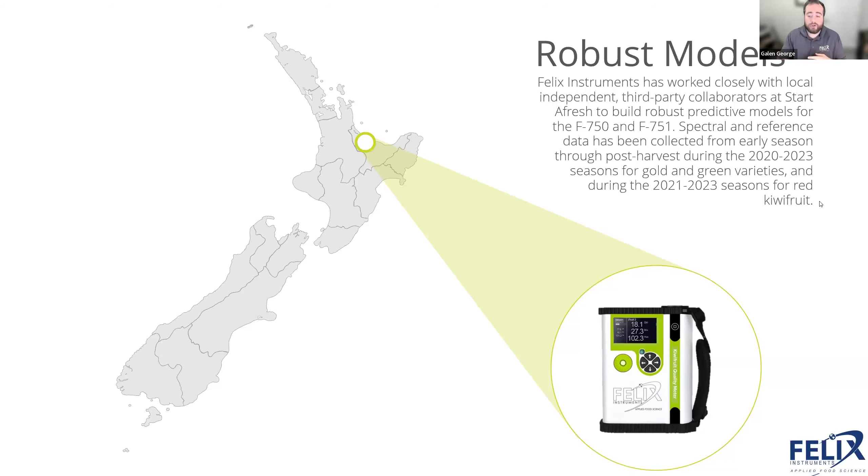In 2020 we collected gold and green kiwifruit data. In 2021 we started collecting red kiwifruit data. Right now, in this updated model, we have four seasons of data in the gold and green models, and three seasons of data in the red kiwifruit. New Zealand isn't the only region we cater to — it's just one of the largest growing regions — and we do have data from other regions in our model as well.